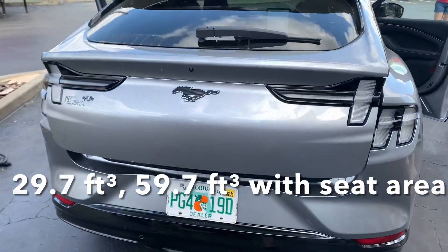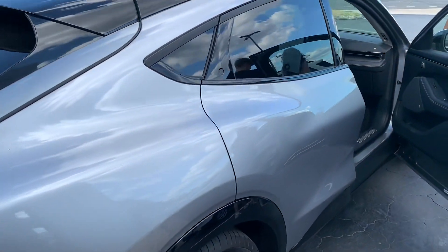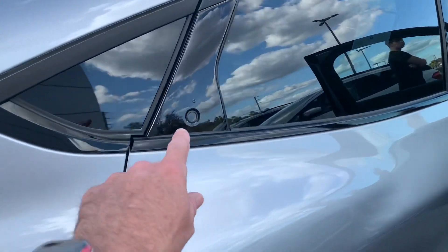Automatic tailgate — I love these poppers here.